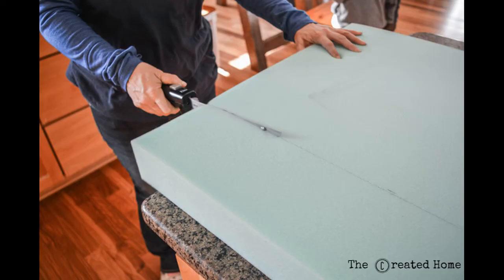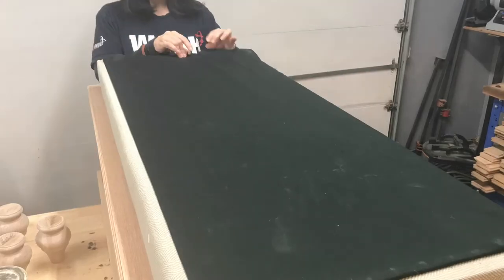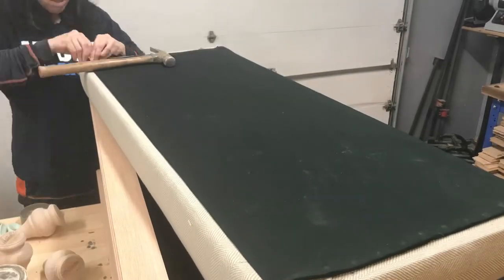Upholstery is not exactly my cup of tea, but who wants a hard top, right? I used high-density foam and simply wrapped the top rather than sewing it in place. Sewing is definitely the better option, but it is what it is. I lined the back side of the bench top in more of the same liner material that's inside the box and tacked it down with upholstery tack strips.